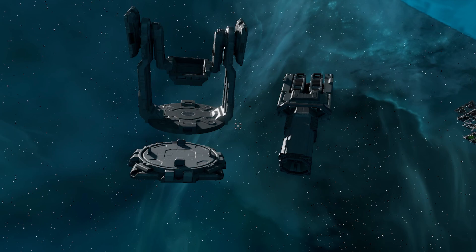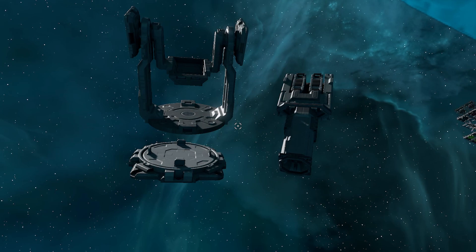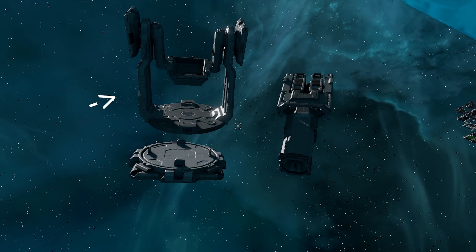Alright, so this is the required hardware we're going to be using in order to put our mining lasers onto our ship so that they can swivel. We need our turret turntable, our turret cradle advanced, and then we also need the composition of our mining laser.